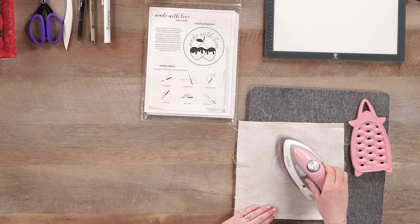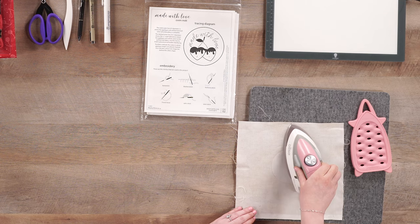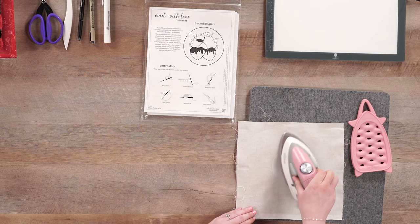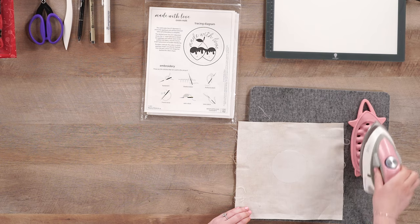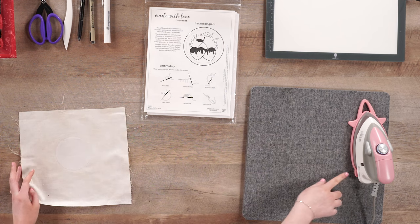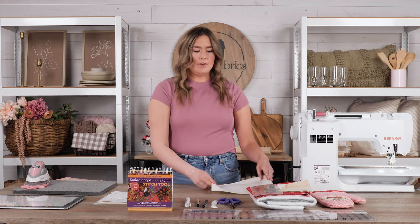I'm using the Aliso Iron today. It's a cute little portable size, but it's perfect for any of your ironing needs — it gets super hot and is really just the perfect product for this project. I'm just going to fuse that circle down. You'll notice that the Aliso Iron also has this awesome little resting pad for when you're not using it to help protect your surfaces. I've got my interfacing fused onto the back of my fabric and I'm going to set that aside for a second.